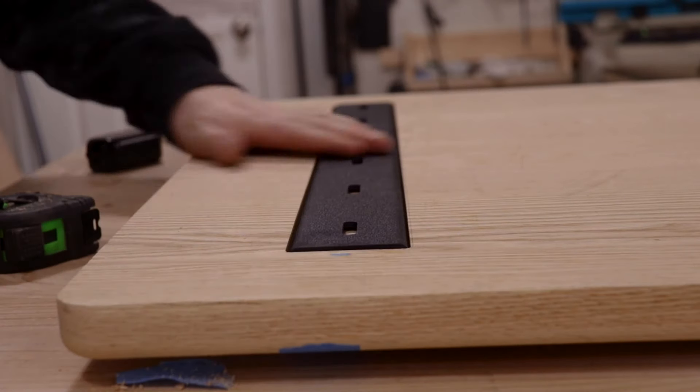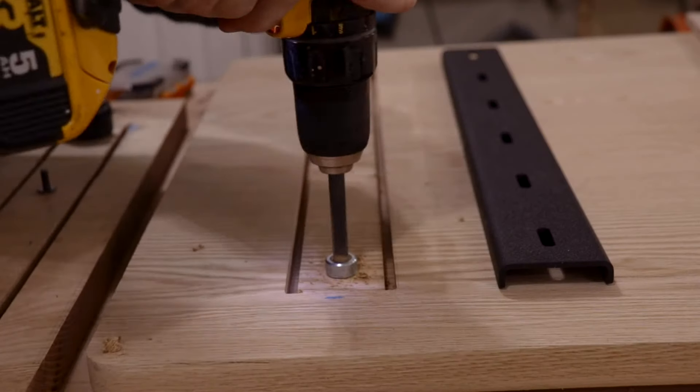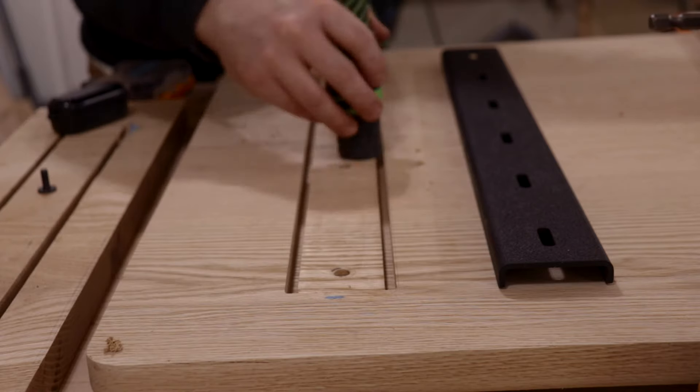The C channel and the threaded inserts were supplied by Bidwell Wooden Iron. The threaded inserts are Rampa threaded inserts. I'll link all of this below — shout out to them for supplying me with this.